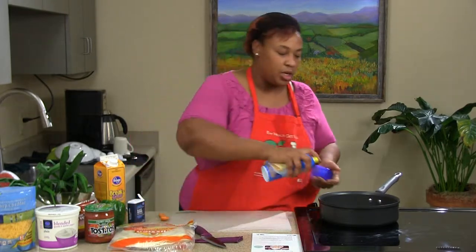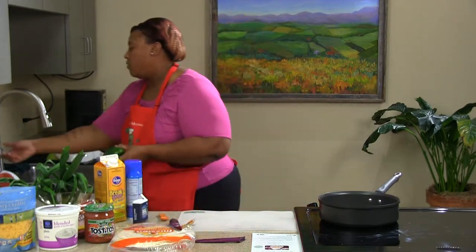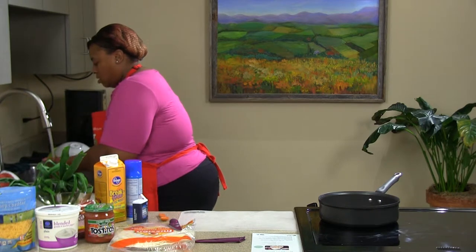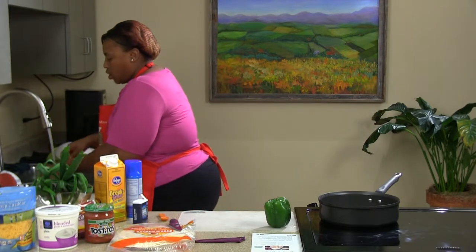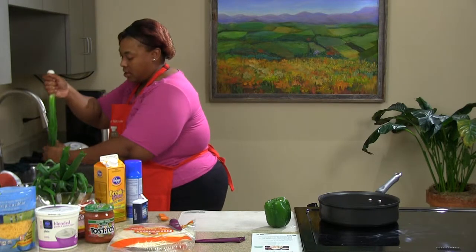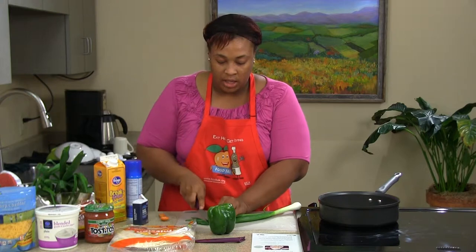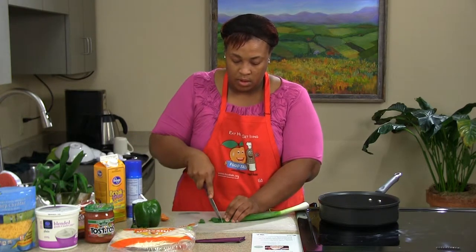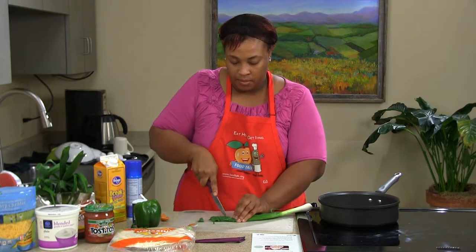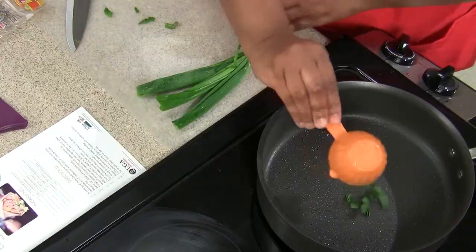Let's get started with our ingredients. We're just going to spray our pan lightly, and you want to do that even if you have a nonstick pan. We're going to go ahead and get our bell pepper — let's rinse it off, making sure to get all the nooks and crannies. We also want to rinse off some of the green onions. Green onions are excellent; here in Georgia they basically grow out in your yard. We're just going to cut those worn tips off, use about half a cup, and put that in the pan.